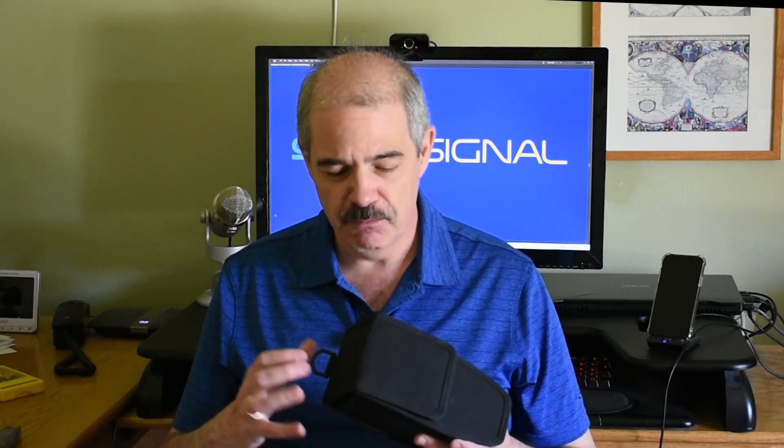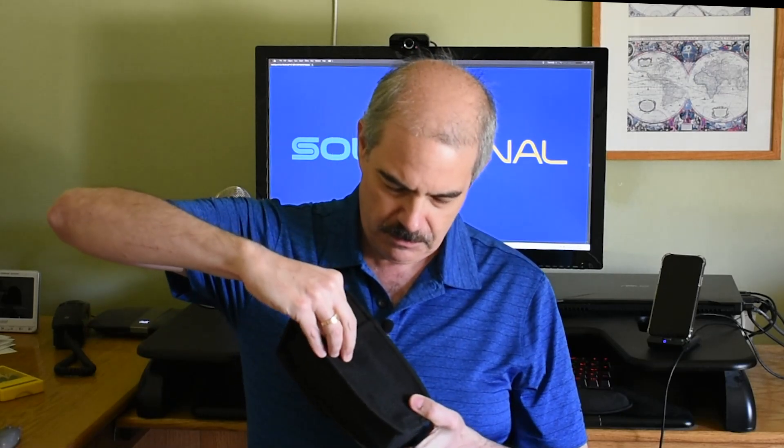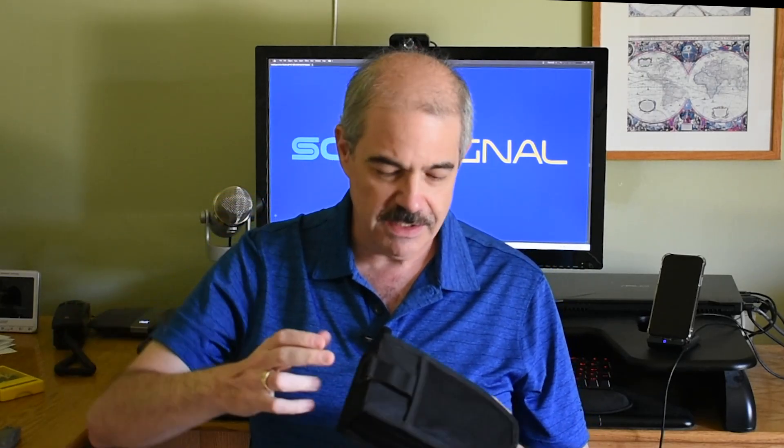This is the unit itself. You get a really nice hard-edged ballistic nylon case with a hook on it and a little space in the back where you can put stuff. It's a nice case, but that's not really what you're here to see.